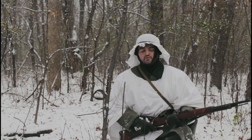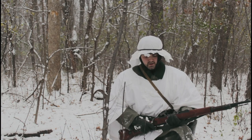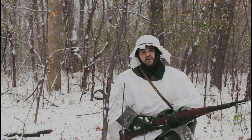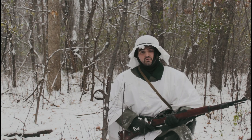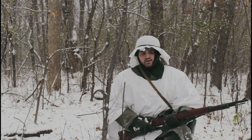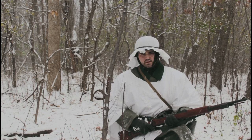Hello there. Welcome to St. Tony's R Productions. Today we'll be making winter camouflage for early war 1941-42. So without further ado, let's get into it.